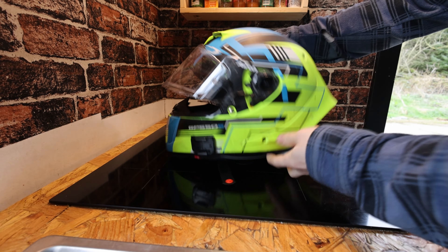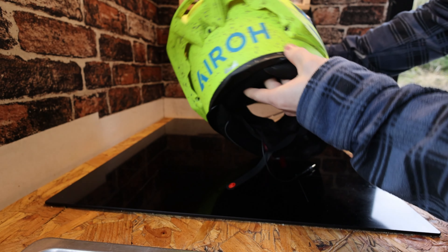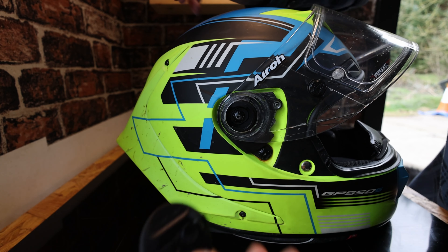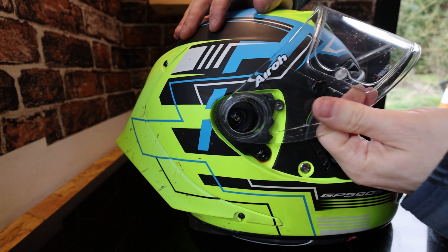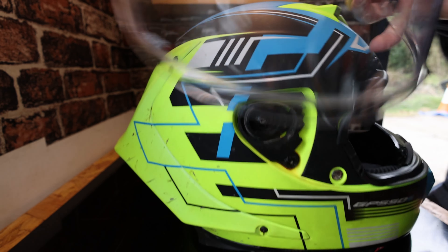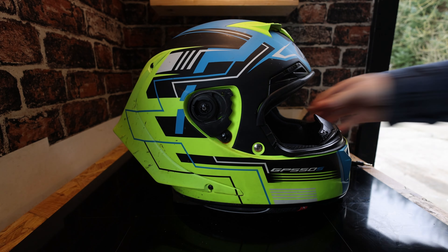The helmet's a bit dirty — very dirty. So I'm going to take the screws off of this bit and wash it. Once you eventually get these off, the visor just pops off and I'll put that somewhere and wash it on its own.